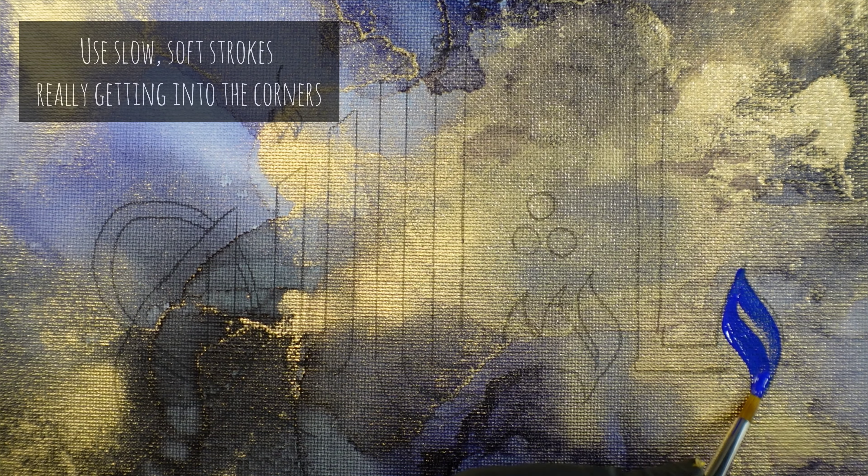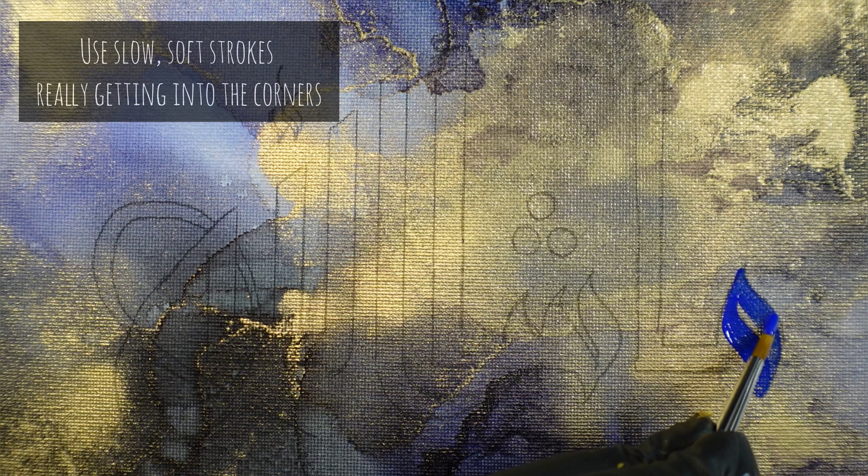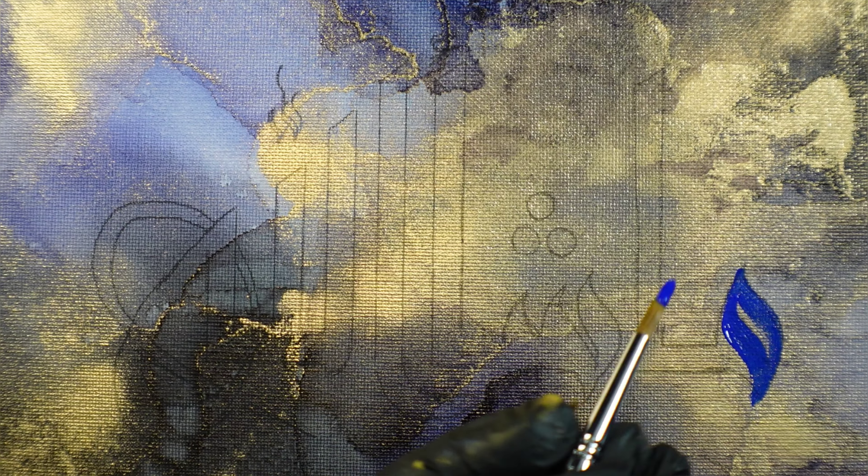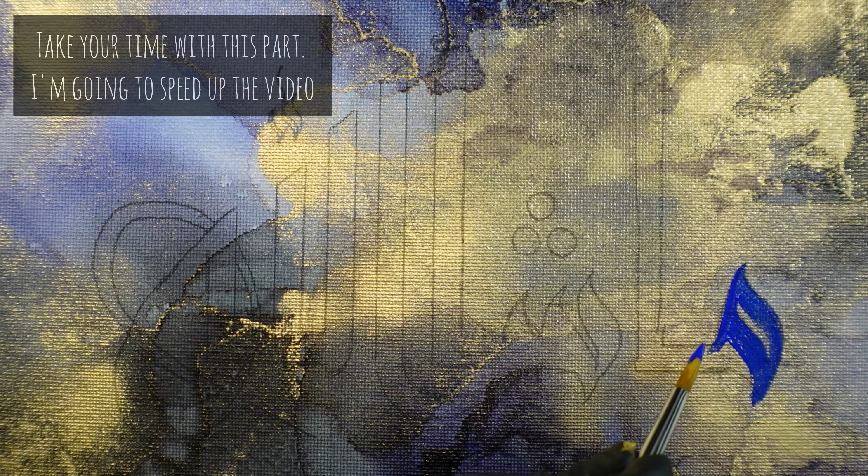Use slow, soft strokes, really getting into the corners. Take your time with this part.